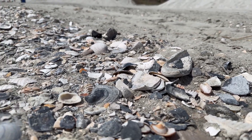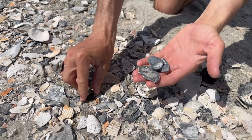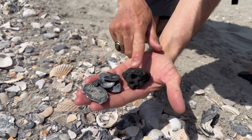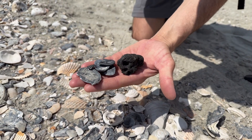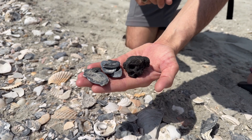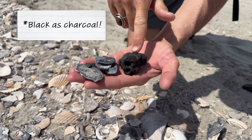Tip number two: you need to know what color to look for. There are going to be a lot of shells out here that are dark gray, and some people might say those are black. However, when we hold them up to a dark chunk of phosphate rock — this is the rock responsible for preserving the shark teeth out here — you'll see that the shells are quite gray. Our shark teeth are going to match the color of this rock; they're going to be as black as charcoal. That's the color we want to look for on the beach.